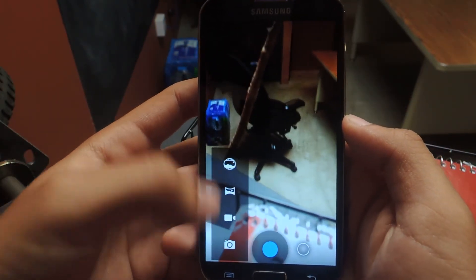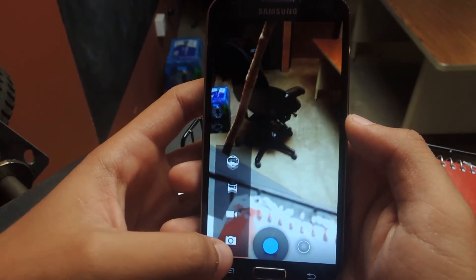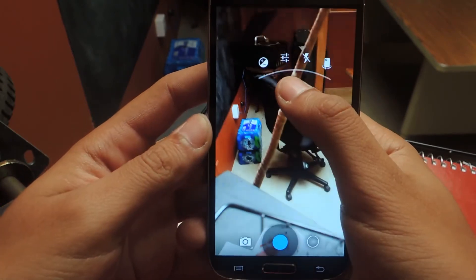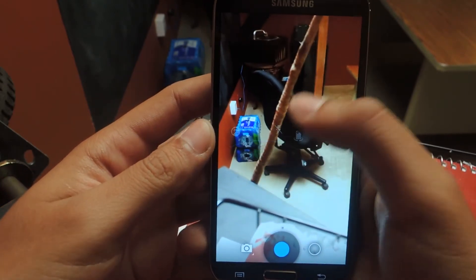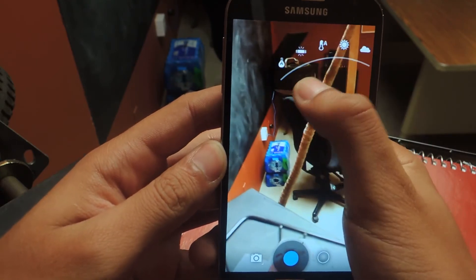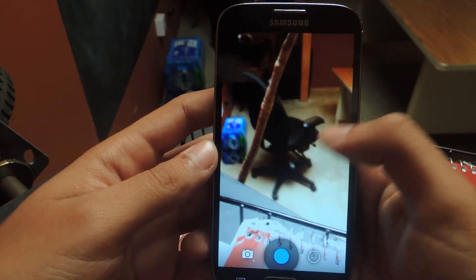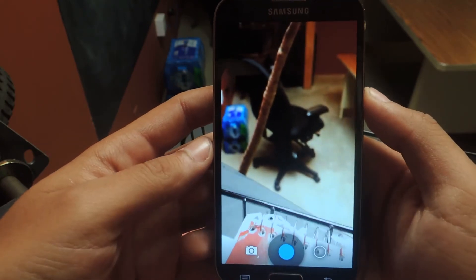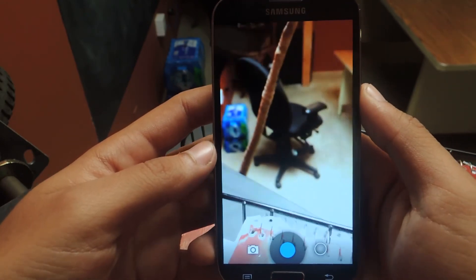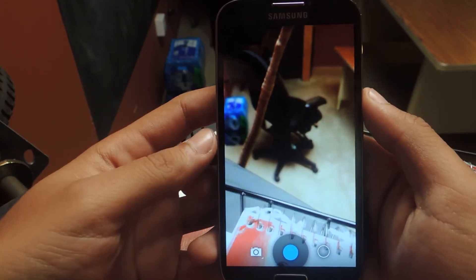From here you can check out Photosphere, your panorama, recording video, and your regular camera. You can toggle settings just by holding down like this, and from there you can swipe up to more options. HDR is currently disabled on this version, so you'll need to wait for 4.3 when it comes out on the Galaxy S4 — which might be in a few weeks, it might be today, it might be in a few months. Who knows?